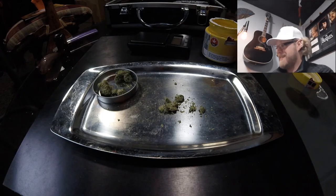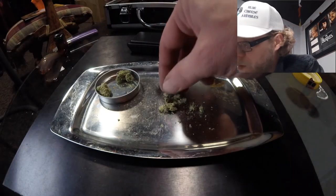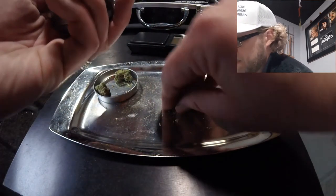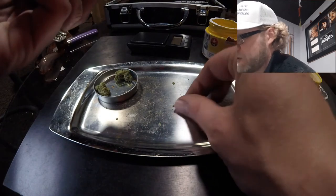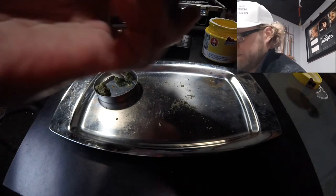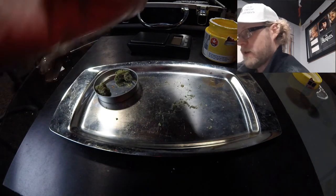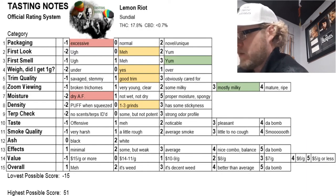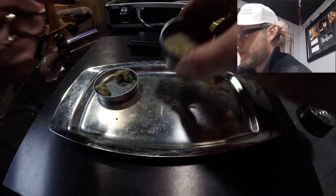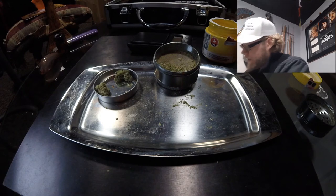Next, we evaluate density using our grinder. We stuff the cannabis in and see how it goes. I've closed the grinder and it has not all gone through immediately — that's a good thing. It did indeed require a grind or two to get through, which is what we'd like to see. It ends up with a nice milled product. Zero points on density — nothing special, nothing unpleasant.